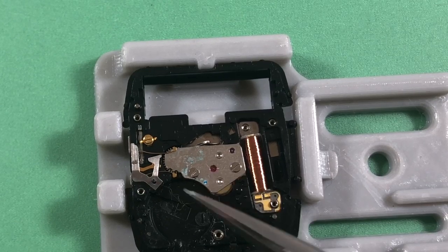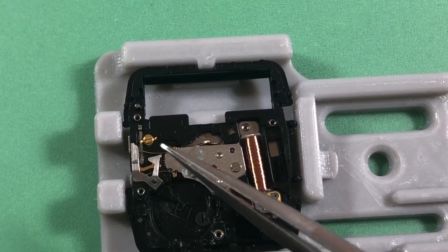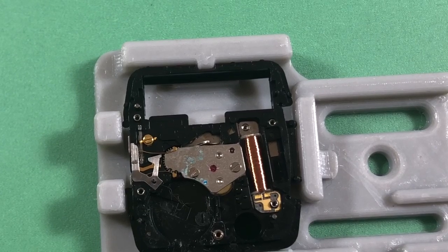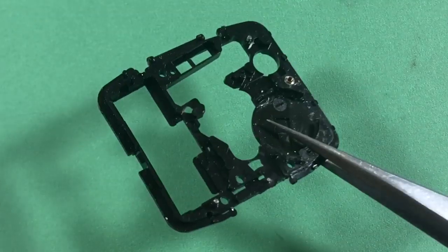This little lyre-shaped thing is the selector — when you're rotating the crown back and forth it goes tick tick tick tick one way or the other, making connections and telling the circuit to do different things.